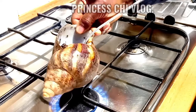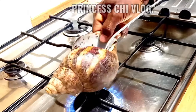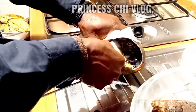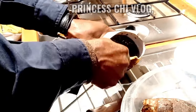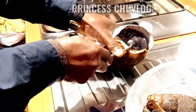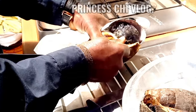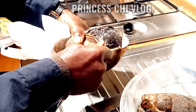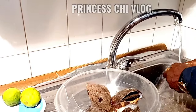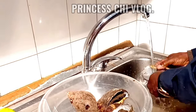What happened was the weather was harsh — it was winter, and snails don't like cold. We left them outside in a vase and covered it with nylon so they could generate heat. Along the line, we noticed that two of the snails died. I noticed something like maggots coming out from one particular snail, so I checked them one after the other and found that two of them were dead.